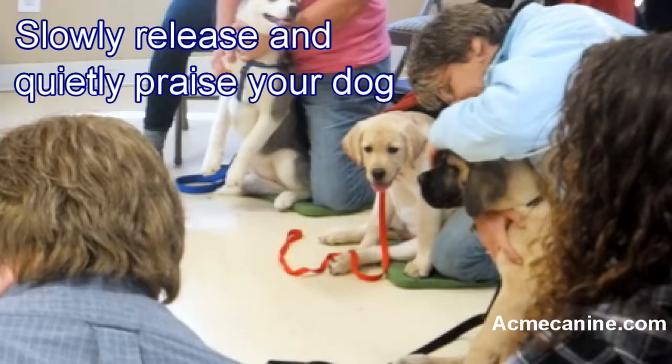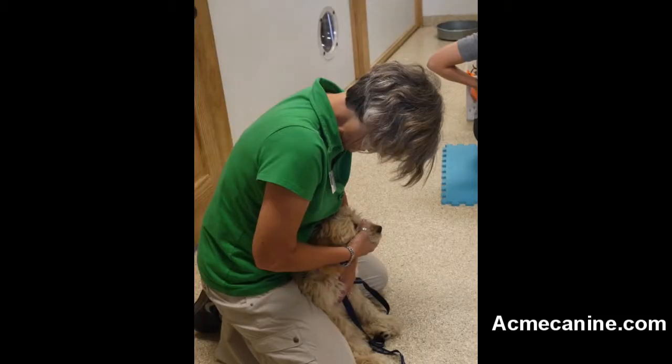Once the puppy has given in, release him. Immediately return to the play to see if the puppy will bite again. If he does, issue the play bite correction again. If he does not, be sure to praise him.